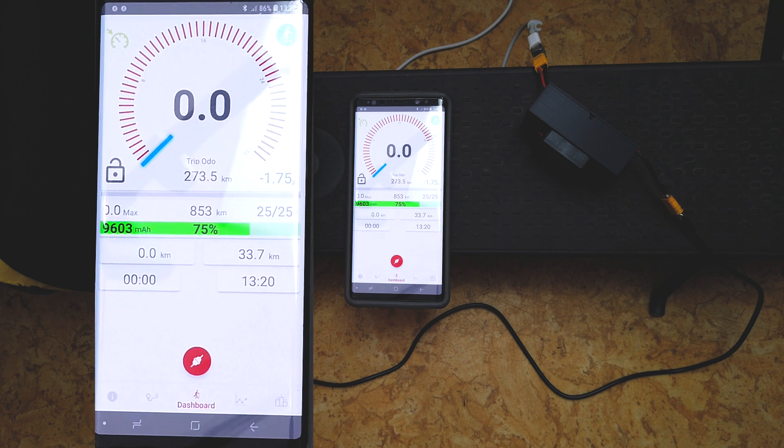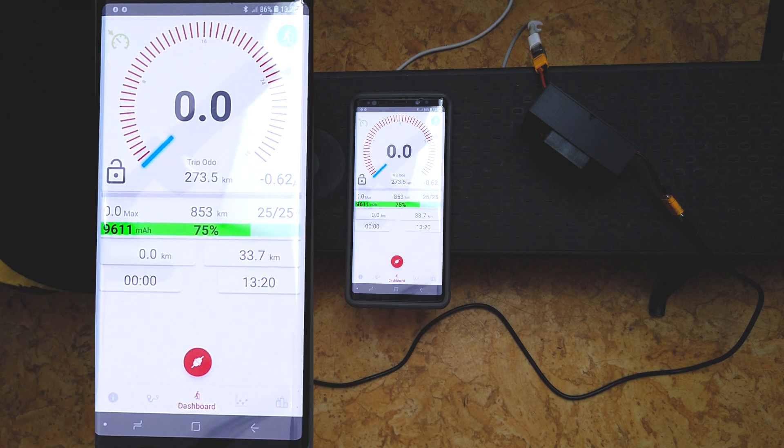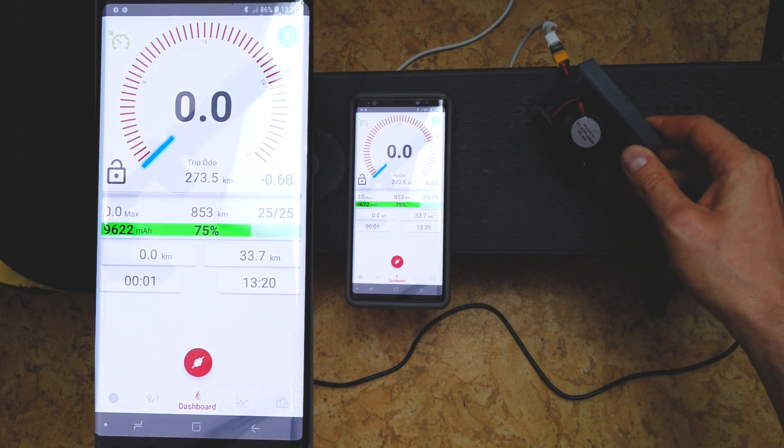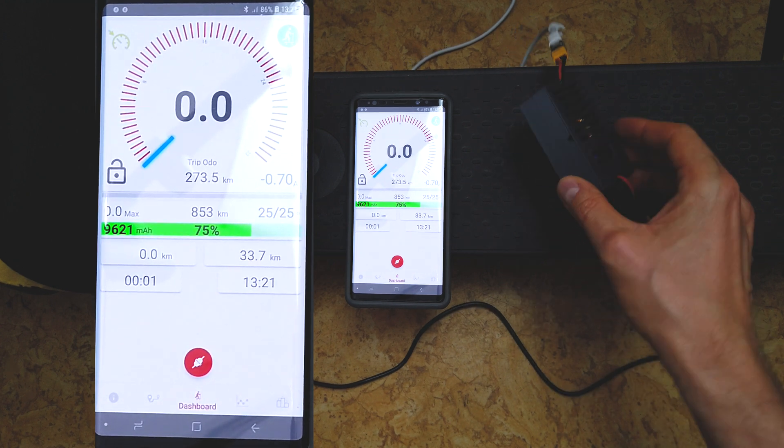When I reconnect the extra battery, it charges two batteries at the same time, so the amperage displayed is lower — but the total power is still almost 1.8 amps. I'll leave it charging for a couple of minutes so you can see that everything is working fine.